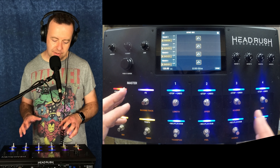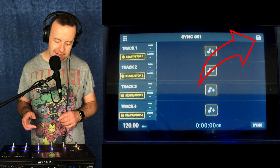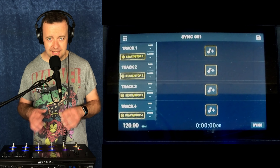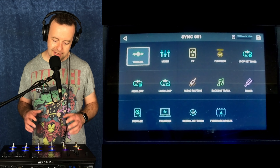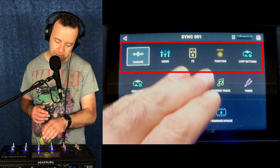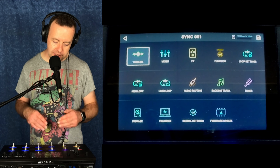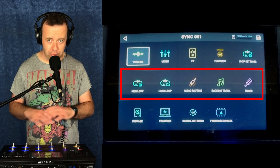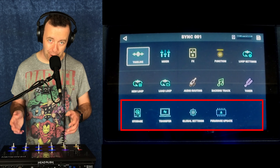The first thing you'll notice is a really clean interface. Top right is where we save our loops and top left is our settings — not just global settings, but settings for everything. If you tap on there you can see it's cleanly laid out: you've got timeline, mixer, effects, function, and loop settings for the loop and patch you're on. Underneath that you've got new loop, load loop, audio routing, backing track, and tuner. Then underneath that we've got storage, transfer, global settings, and firmware update.